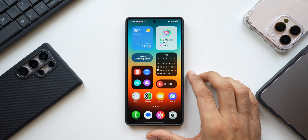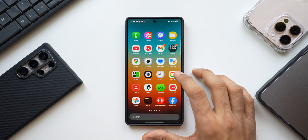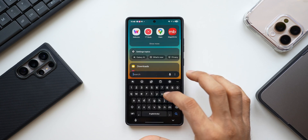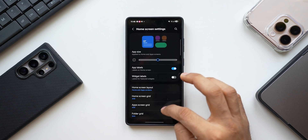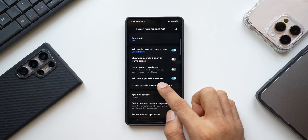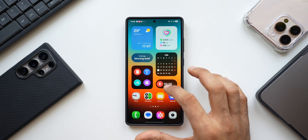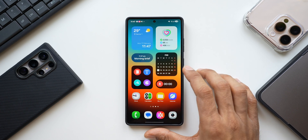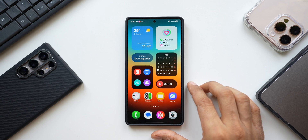Whenever you download an application from the Play Store, it can be a struggle to find it in the app tray. Instead, press and hold on the home screen, tap on Settings, scroll down, and enable 'Add New Applications to Home Screen.' Now whenever you install an application, it will appear right on the home screen for quick access.